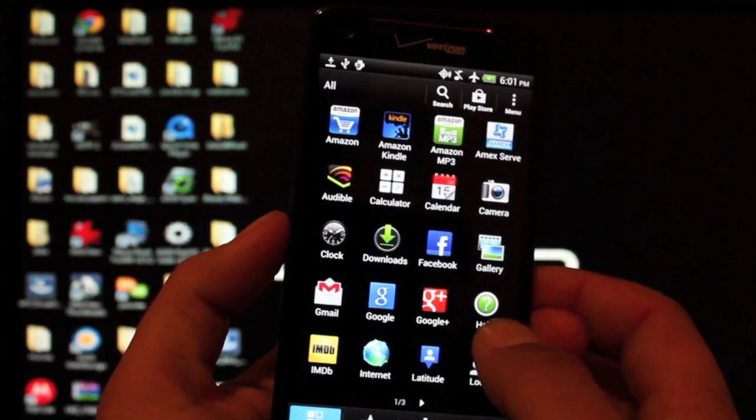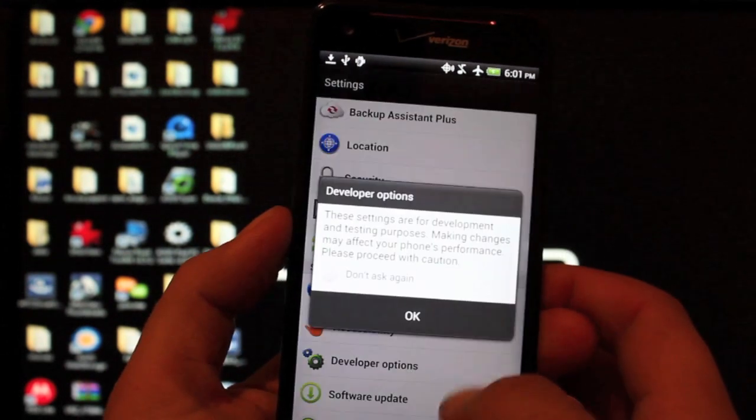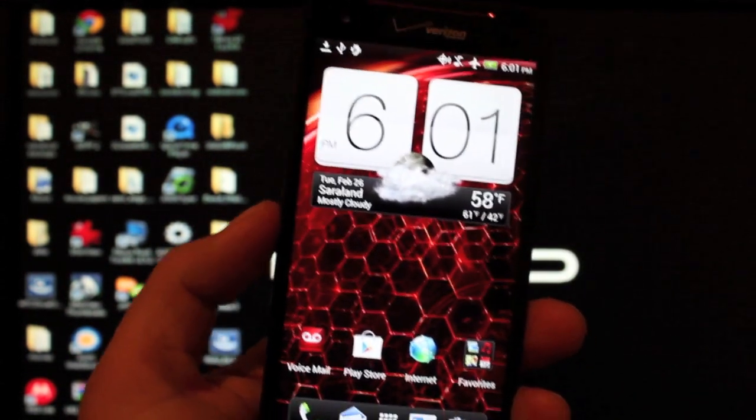The first thing you want to do is go into Settings and Developer Options. Be sure that USB debugging is checked. When we're done with that, we'll head to our computer.